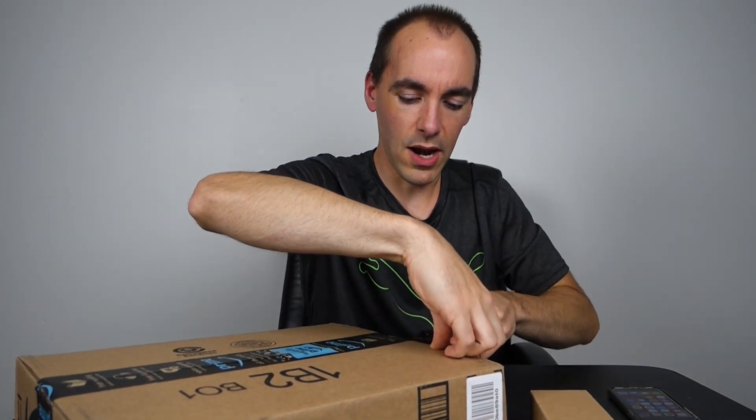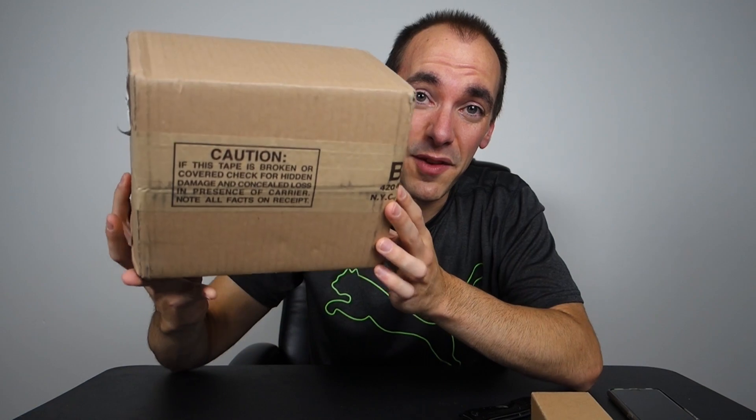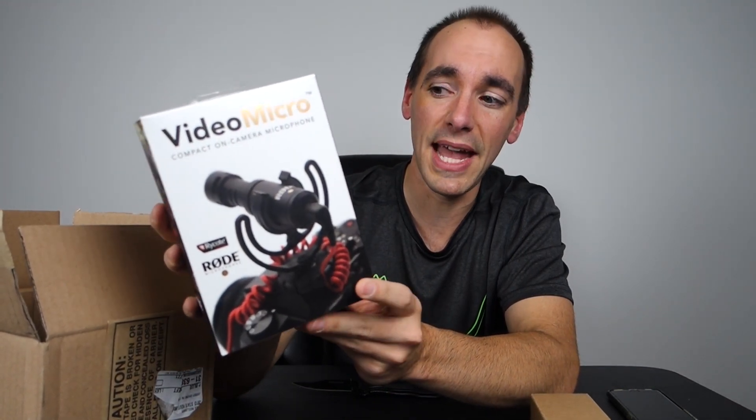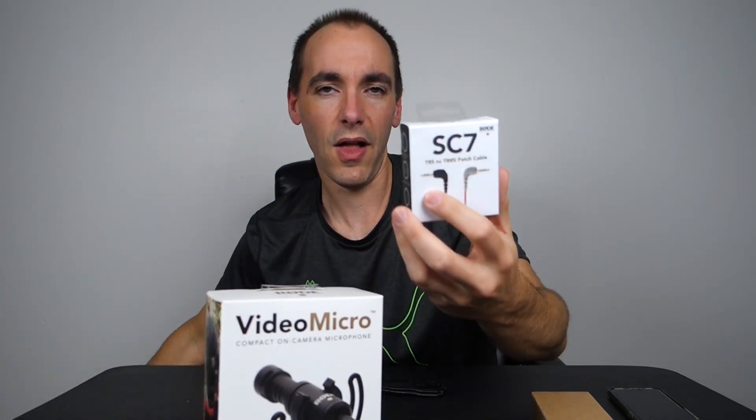I'm going to start opening these and explain my thought process — this is just going to be an experiment to see how it works out. Note to myself: it helps if you have the right box when you unbox something. Okay, here it is — this is the Rode VideoMicro. I did so much research on external microphones and this seems to be, as funny as it is, one of the least expensive ones — I think it was $59 on B&H Photo Video. It's an excellent microphone that reduces hissing and background noise because it's a shotgun mic. They also included a little adapter that goes from the microphone to my iPhone.